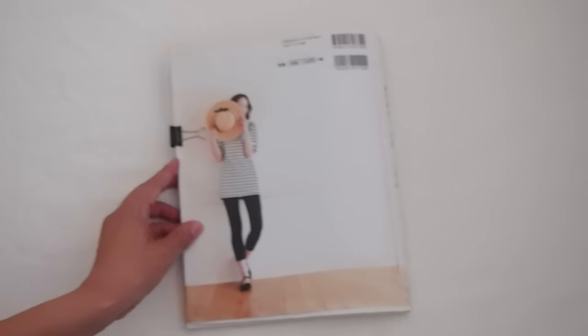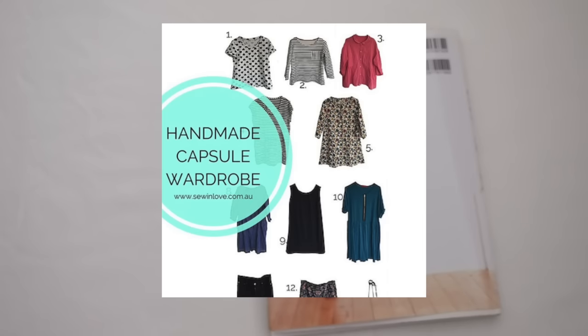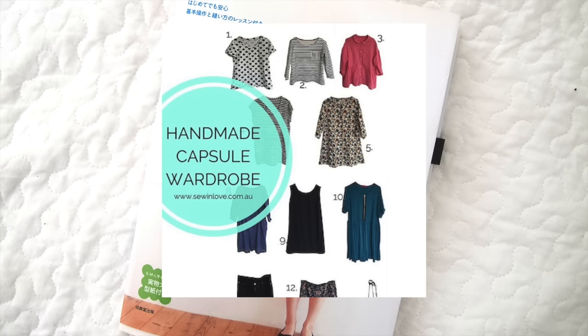I've also made this striped top on the back cover. It's a shorter version made from ponte knit. Here's a pic from my Instagram at sewinlove. Both the t-shirts I've made from this book made it into my fall capsule wardrobe last year. You can read a bit more about this over on my blog sewinlove.